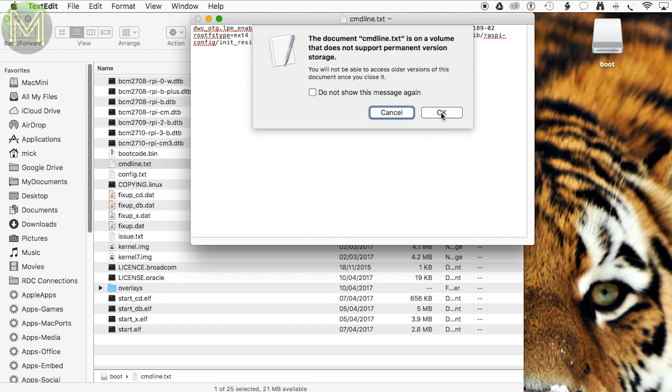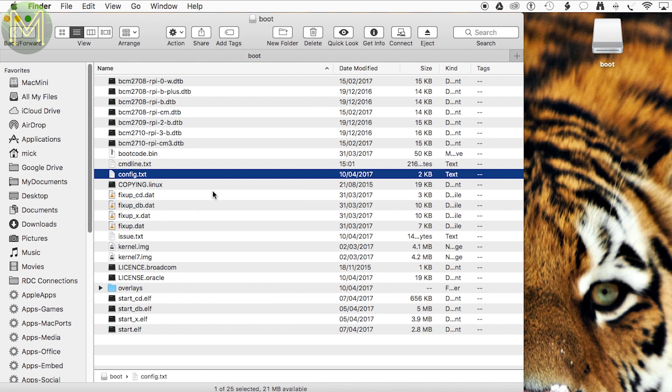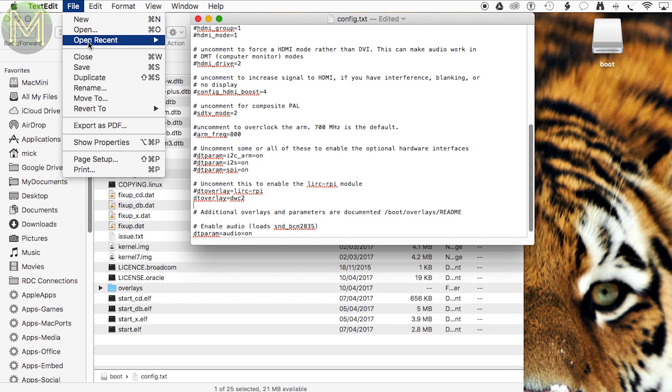If you see this error on a Mac, just click OK. Next you'll need to modify the config.txt file and add this line to it. It can be anywhere in the file. Then save this.